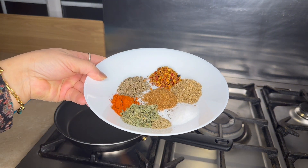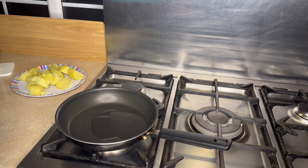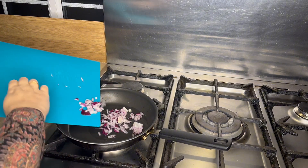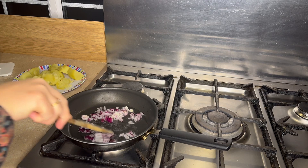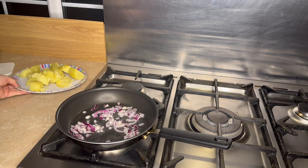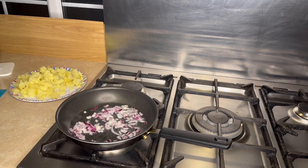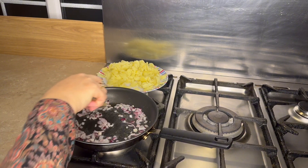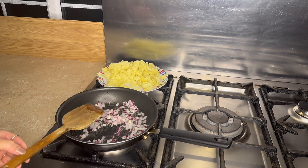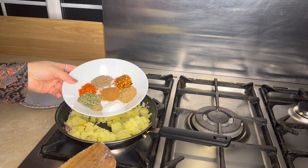We will add salt. A few pieces are added. We will add the olive oil in the pan and cook it down until it is well mixed.